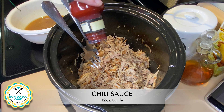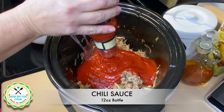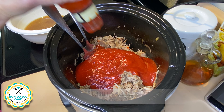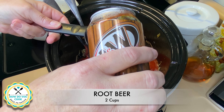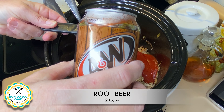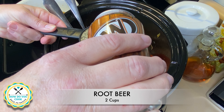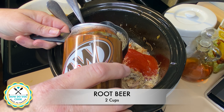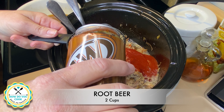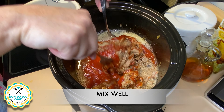Now I'll be putting in my ingredients that make up my sauce. The first thing I'm putting in is a 12-ounce bottle of chili sauce and two cups of root beer. You can use whatever kind of root beer you prefer, but you do not need to use diet — use the full flavored root beer in this recipe.